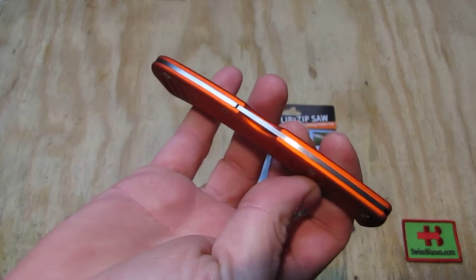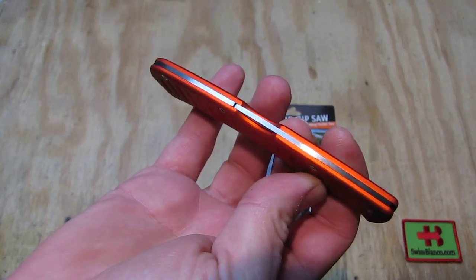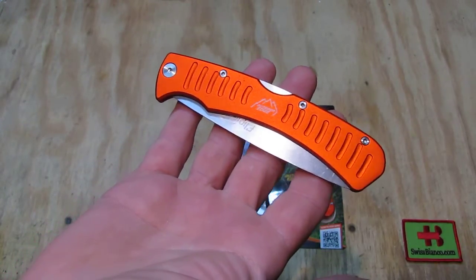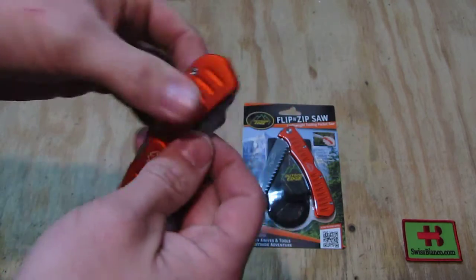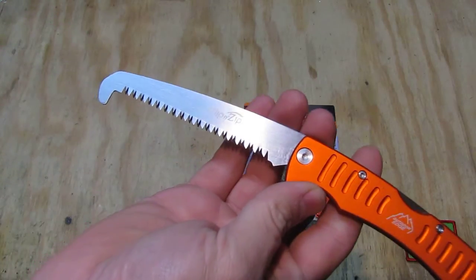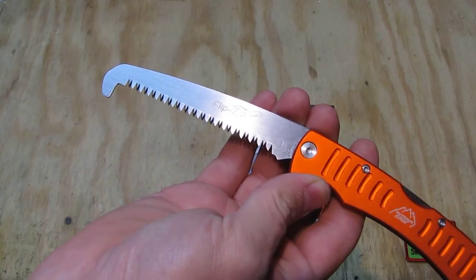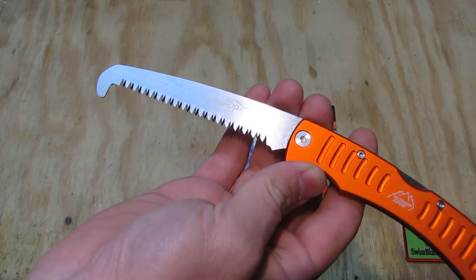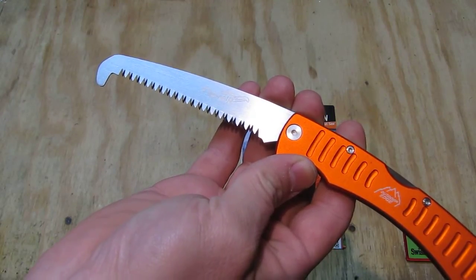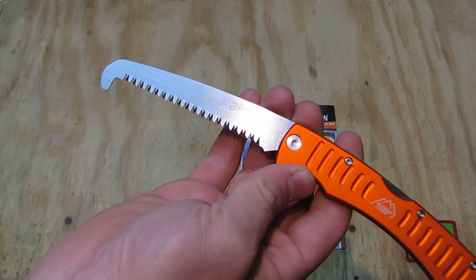The system is a simple lock back — there is no one-hand use on this one. It has no thumb stud or anything like that; you simply open it with two hands. We see the saw blade there with 'Flip and Zip' engraved on it. In this model the saw only cuts on wood as you pull on it — if you move forward the edges do not cut much.